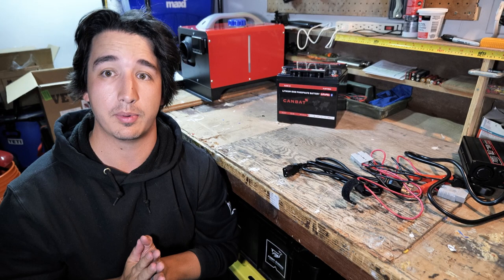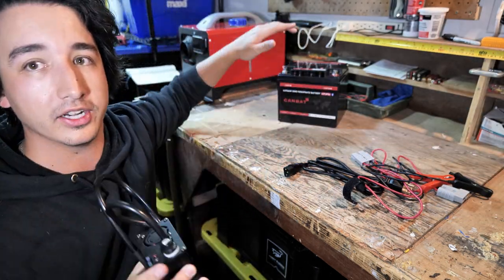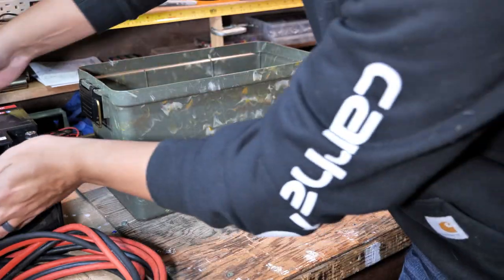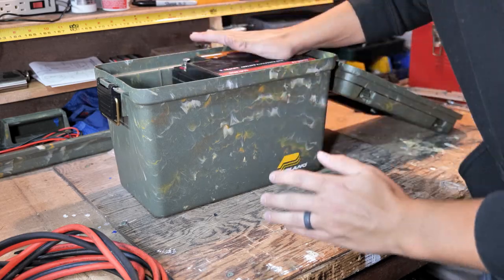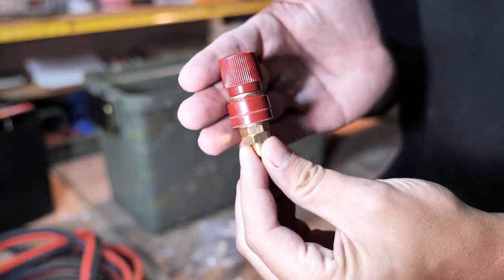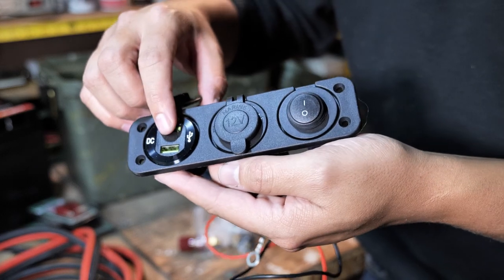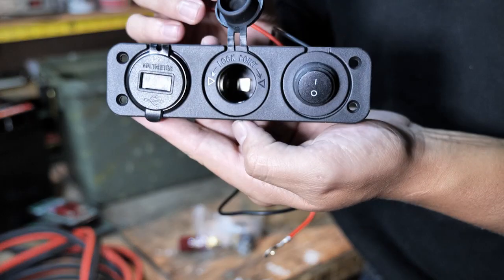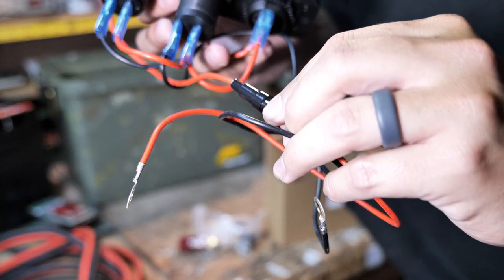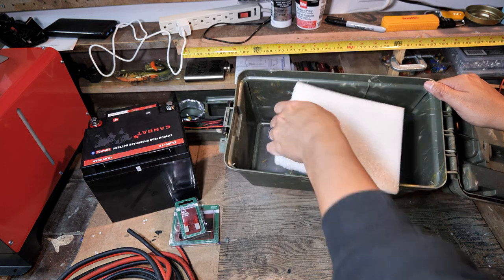There's a fuse and two LEDs that make it obvious when your battery is fully charged. For this setup I'm keeping it simple — no inverter, no solar charging, just relying on Canbat's charger to keep the battery topped up after a weekend of use. To protect the battery I have a fuse holder and a 50-amp fuse. The battery fits perfectly inside the ammo case. I also got a 12-volt outlet socket from Amazon with a built-in voltmeter, two USB outlets, a 12-volt cigarette lighter plug, and an on/off switch. I cut out some foam to fit the battery snugly.